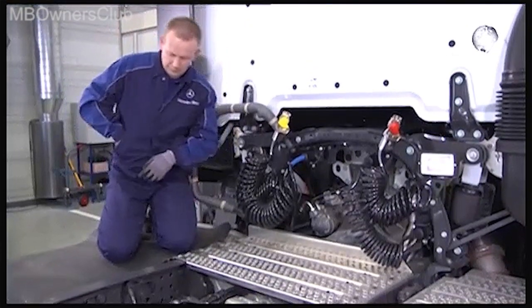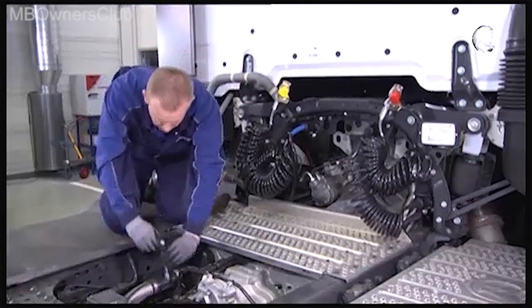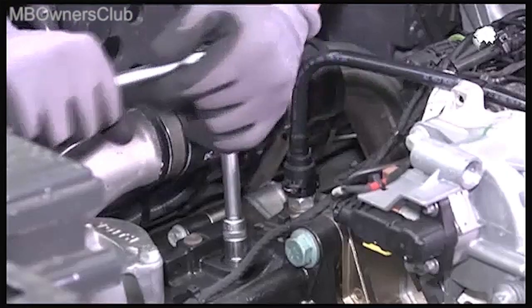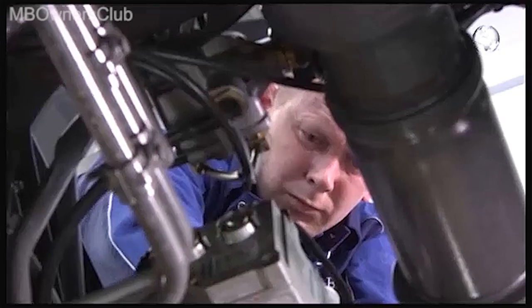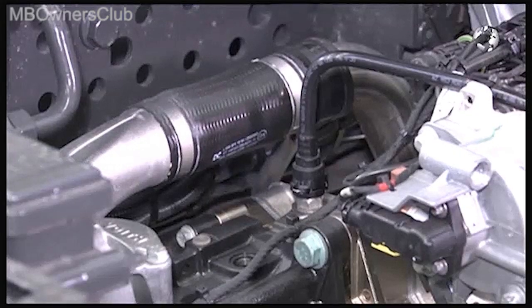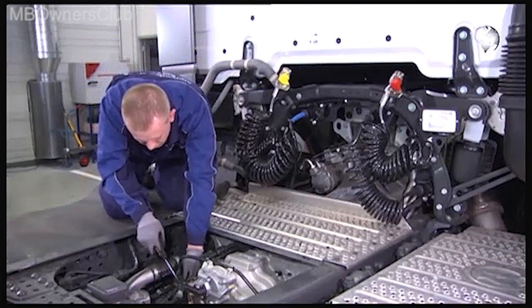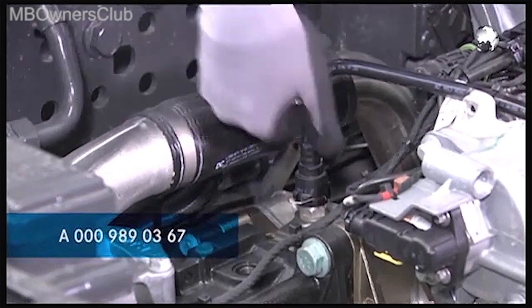The work continues at the top of the retarder. Unscrew the locking screw, then remove the locking pressure line. Before reassembly, moisten the seal with lubricant.